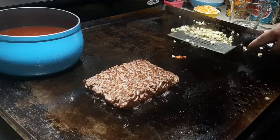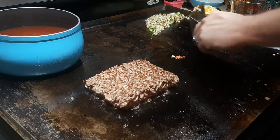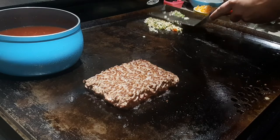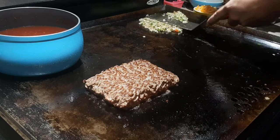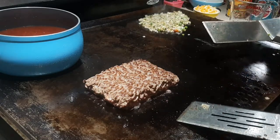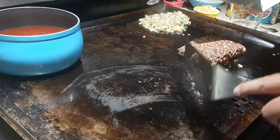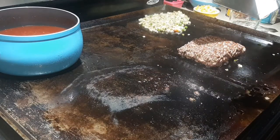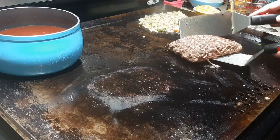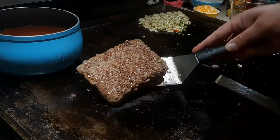The onion and jalapeño is getting pretty close to where I want it, so I'll mix it up and push it back to make space up front. I'll clean the spatulas and check the beef. I'm pulling the grease down to the trap to get a nice clear surface, then flipping the beef to check the other side. Yeah, not looking bad at all.